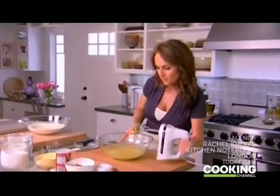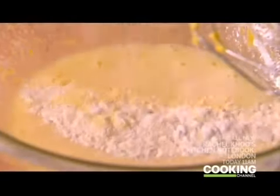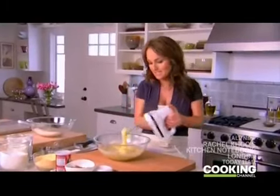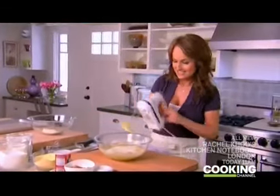Now that that's all mixed up, we're ready to start adding our dry ingredients into our wet ingredients. I do this a little bit at a time. Start at a low speed and work your way up. You can see it's already starting to thicken. Add the second batch, then the last batch.